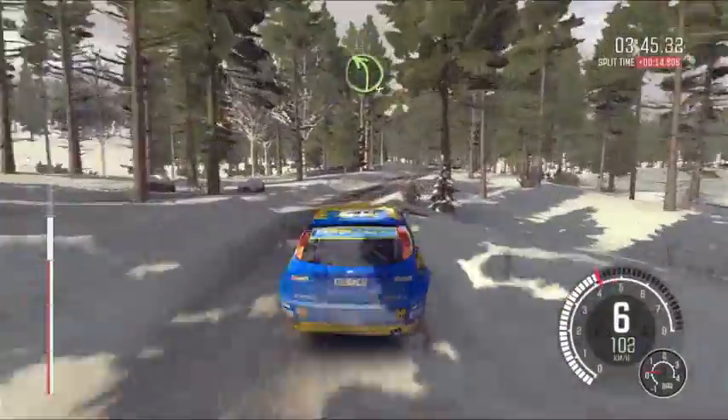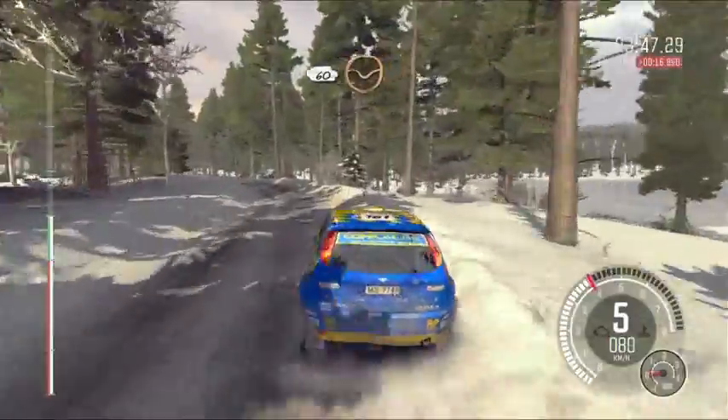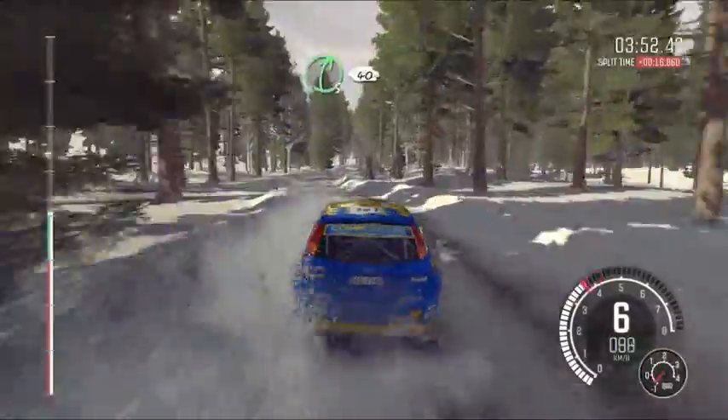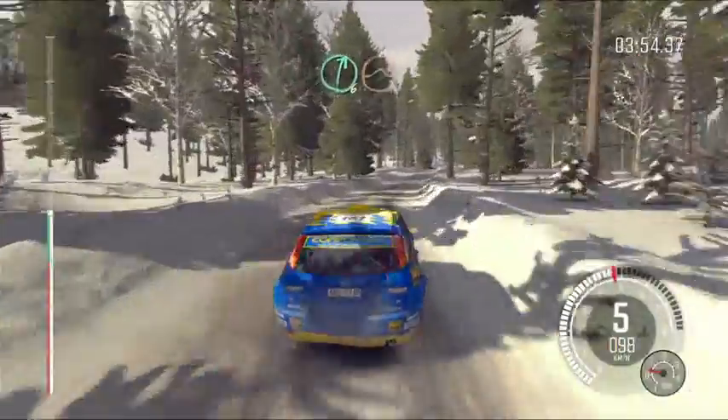Right 4, half long, into left 4, half long, 60, through dip, left 5, left 5 half long, over crest, into right 5, 40, right 6, over crest jump maybe.